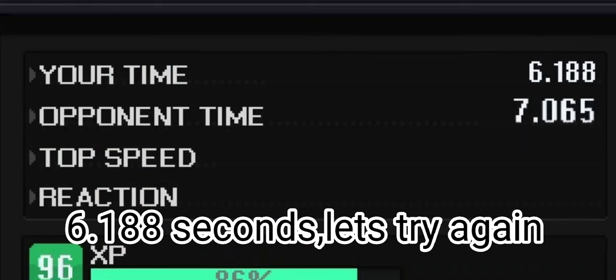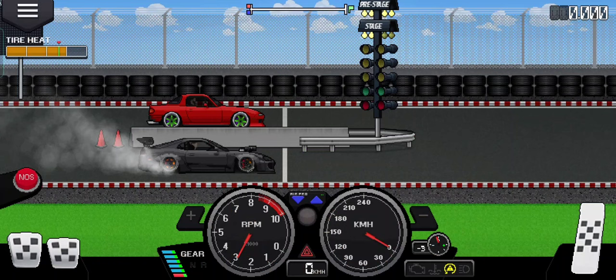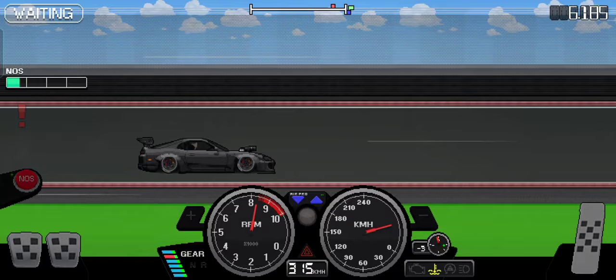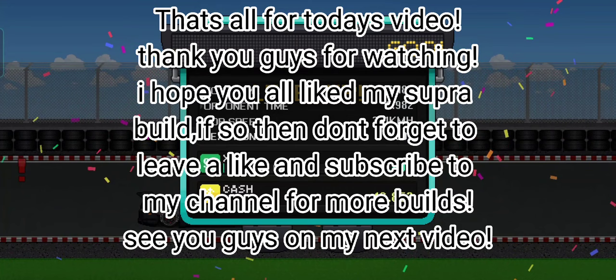6.188 seconds — let's try again. 6.185 seconds. That's all for today's video. Thank you guys for watching, I hope you all liked my Supra build. If so, don't forget to leave a like and subscribe to my channel for more builds. See you guys on my next video.